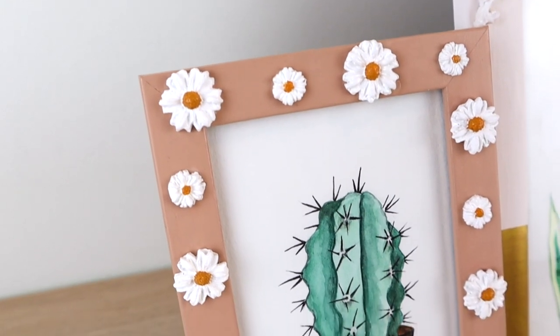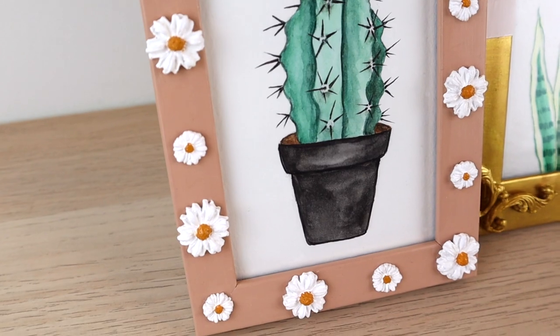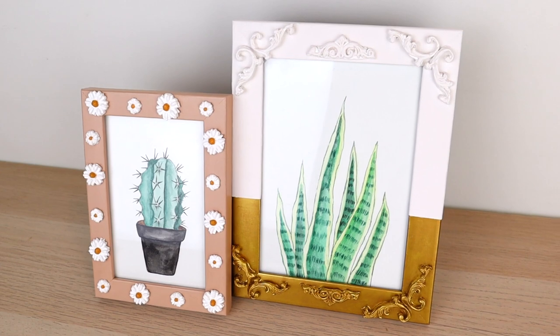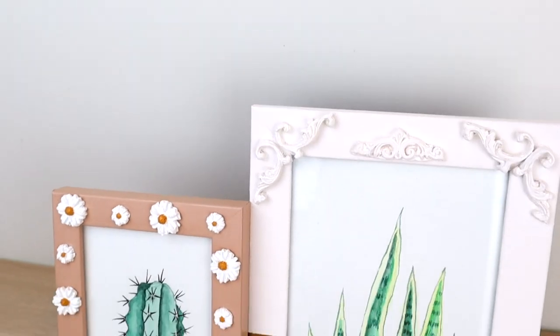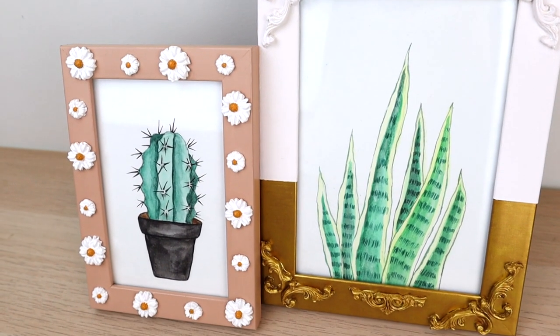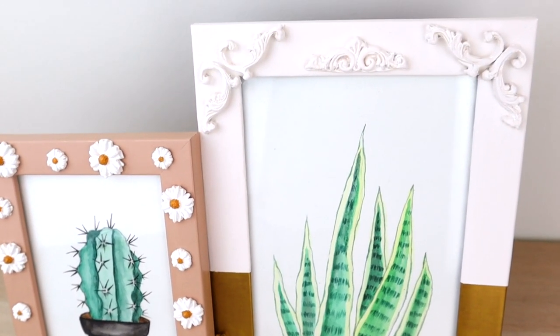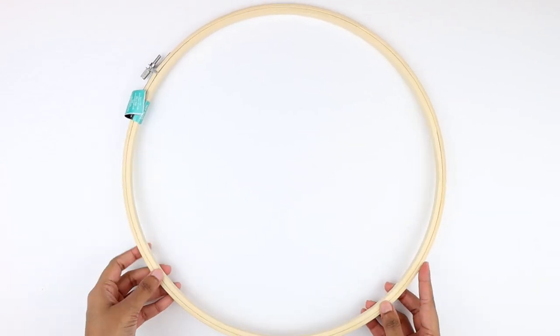For drawing the thorns I'm using a black micro tip pen, and this finishes off our watercolor cactus art. I'm so impressed how these photo frames are looking — this is such an easy and fun technique to jazz up any plain photo frame and give them an entirely different look. I think they're looking unique and aesthetic, and I'm so happy with how they turned out.